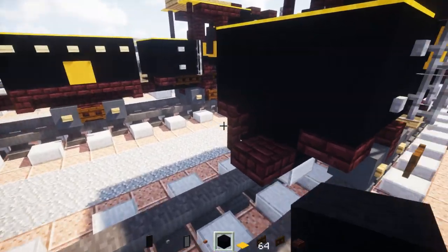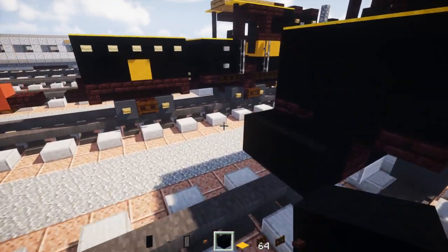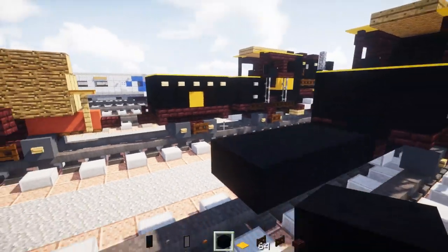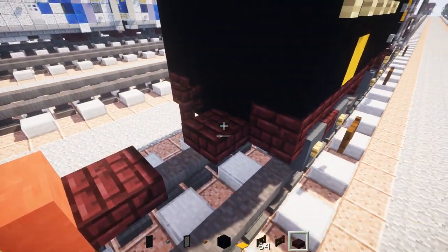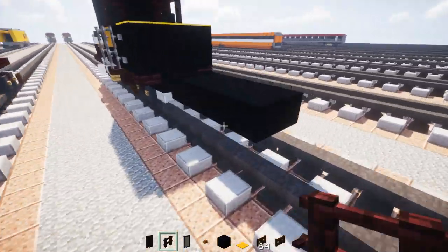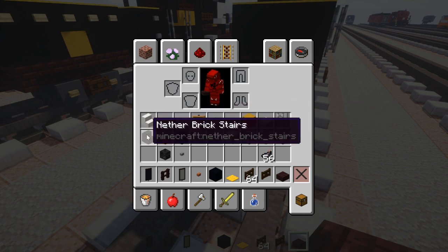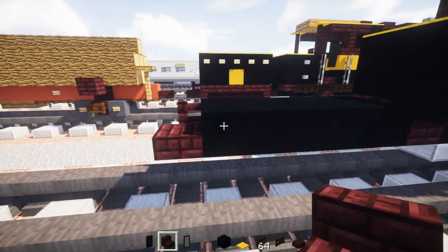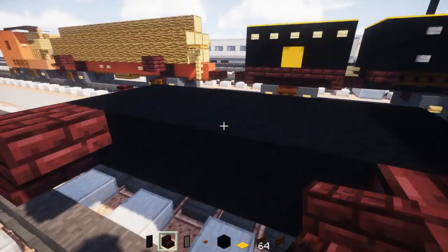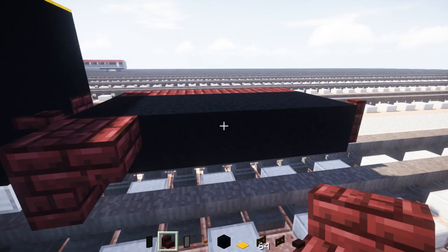Then we're going to take out black concrete two blocks wide, and this section we're going to make 5 blocks long. Then we're going to add another brick fence on this side and a nether brick slab in the middle. Then take nether brick stairs — add them upside down and curved on the outer edges, facing outwards on the inside part. Do the same thing on the other side.